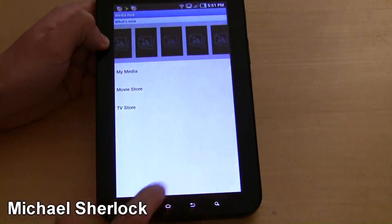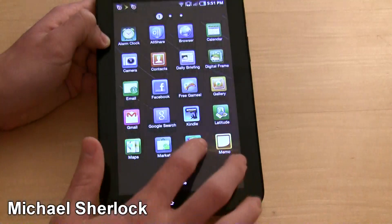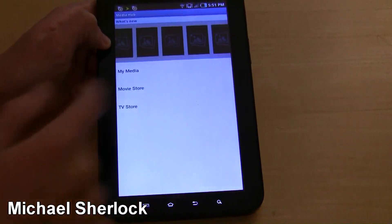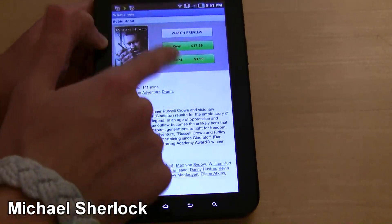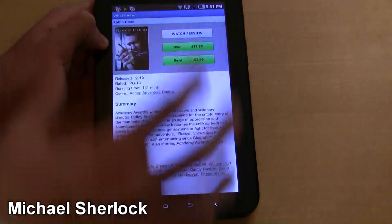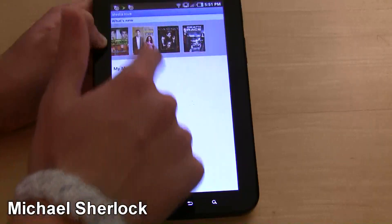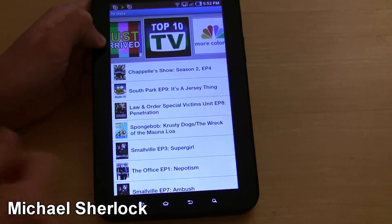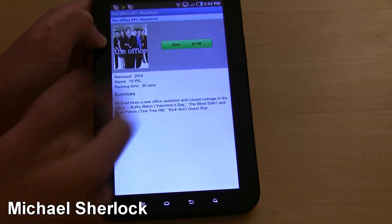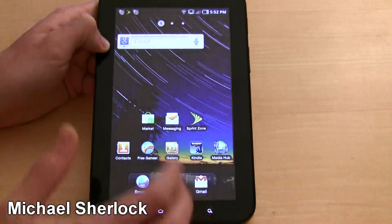So now we're connected to Wi-Fi. Let's refresh this and back out and open it back up. Now you can buy Robin Hood right on here for $17.99 — kind of expensive. You could also rent it for $3.99. Now it seems to be loading. You can look at the TV store — if you want TV shows, you could get an episode of The Office and buy it for $2. Pretty nice to actually have on here, and you can download wirelessly.